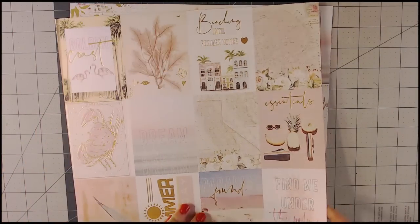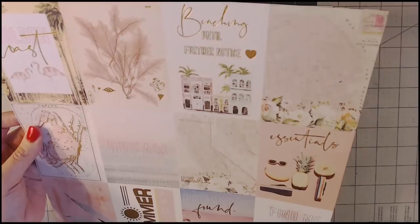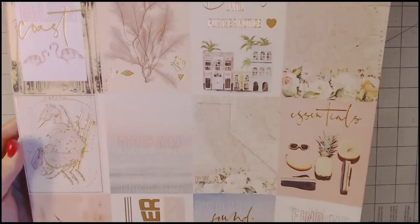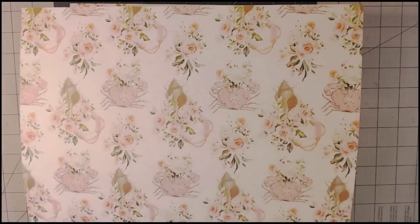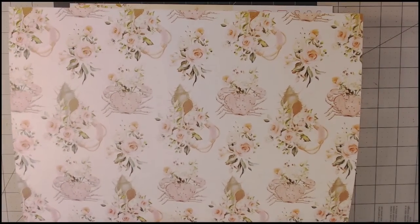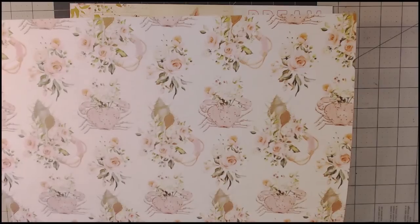Here's another cut-apart page you can use for cutouts. The phrases include: 'Golden Coast,' 'Beaching Until Further Notice,' 'Essentials,' 'Dream Summer Holiday,' and 'Find Me Under the Sun,' 'Paradise Found.' On the other side there's another floral design with a life preserver, shells, and flowers in pinks and a beige color.